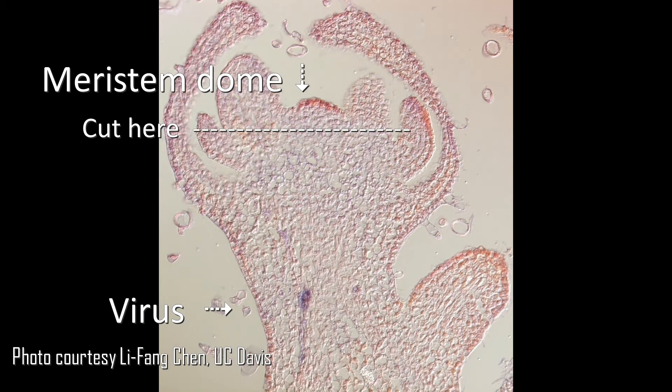The great thing about this photo is that it clearly shows that if you excise the meristem dome plus a few leaf primordia at the top, you've gotten away from the virus. Then you grow a whole new plant from the tip and have a clean mother plant to propagate from. This is one of the theories why tissue culture for virus elimination is a successful technique.